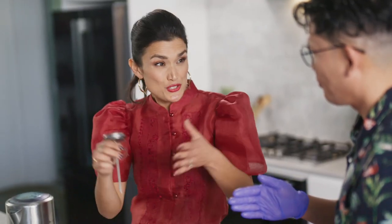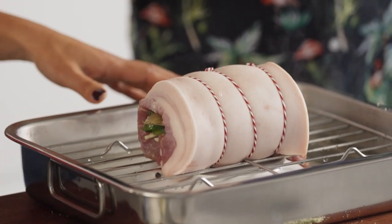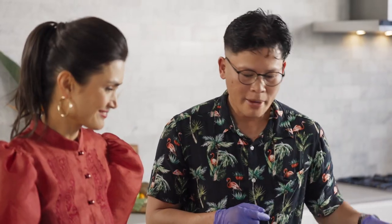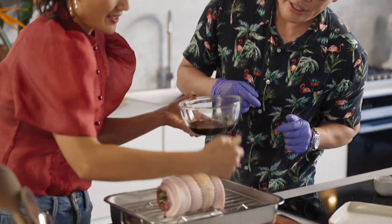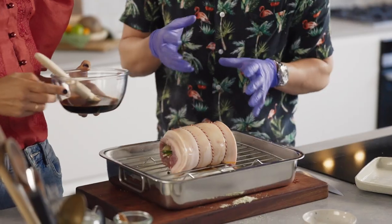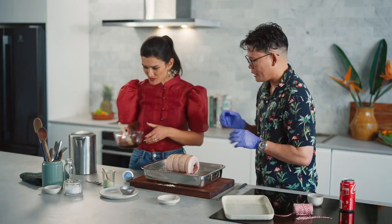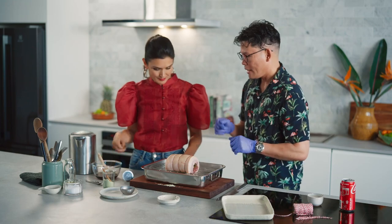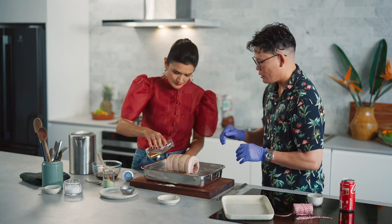And that's the key to Lechon — that smooth, glistening skin, not like a porchetta where it's bubbling. So we're going to baste the skin with our Coke and soy sauce mixture — be generous. Do you notice the colour of the skin just changed? It's getting a beautiful gold and yellow colour. That's the colour you want to achieve. Now drizzle the oil and massage it evenly.